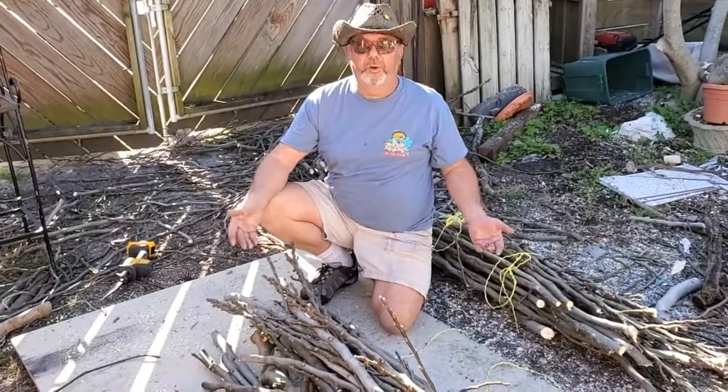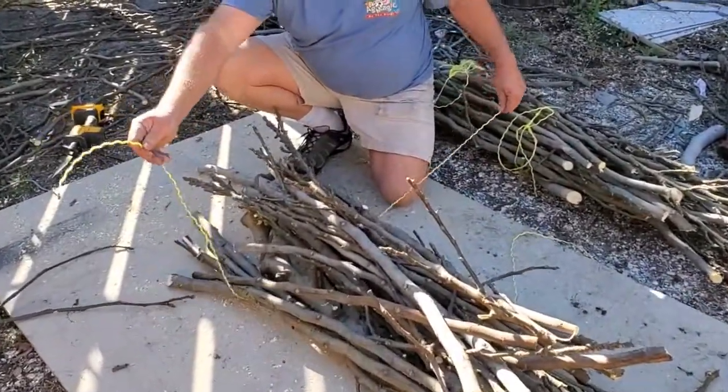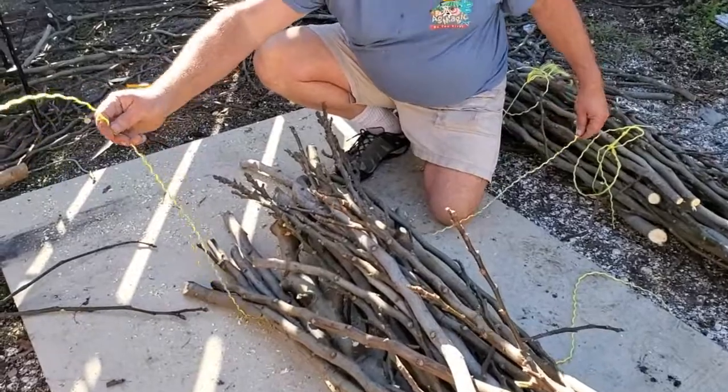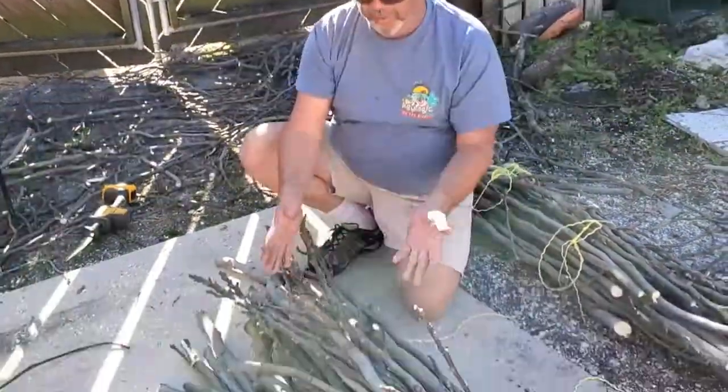So let me show you what I've done. I've passed two strings already — I basically laid them on the ground where I was going to place the bundle, so that as I stack the limbs on top, the string is all ready to go.